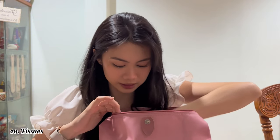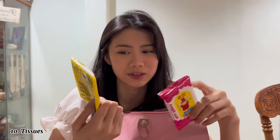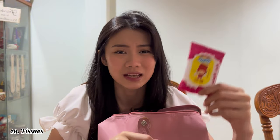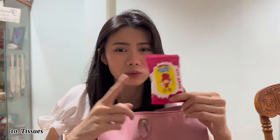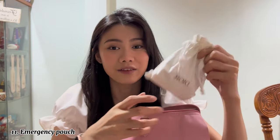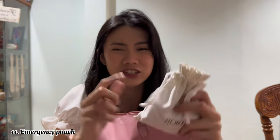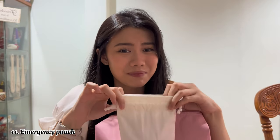The next thing I have is tissues and wet tissues — obviously we need those. Hygiene is really really important, and I feel like wet tissues are a necessity especially because in Malaysia the public toilets aren't always clean, so I always carry wet tissues with me. Next I have this Dior pouch — it was actually a free gift from a cosmetic purchase. Inside I have a lot of things — I call this my emergency bag.